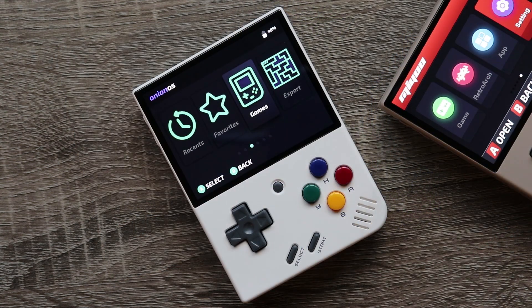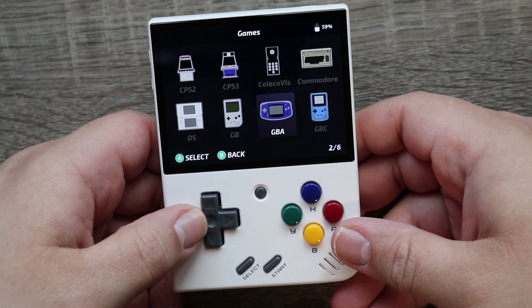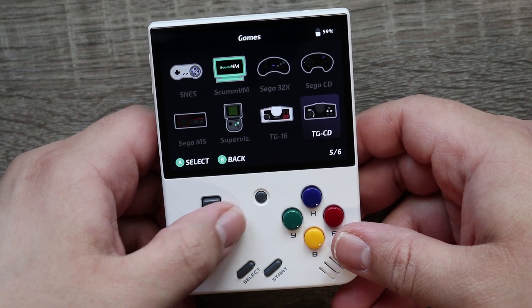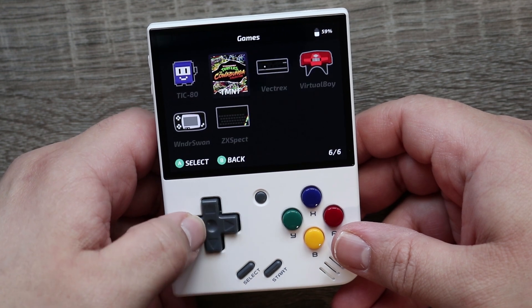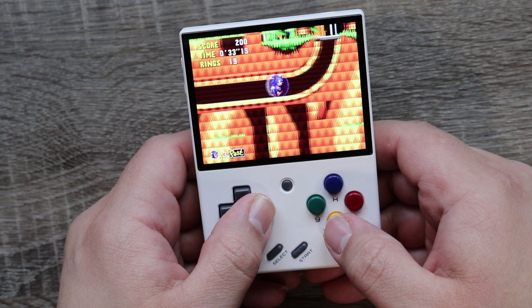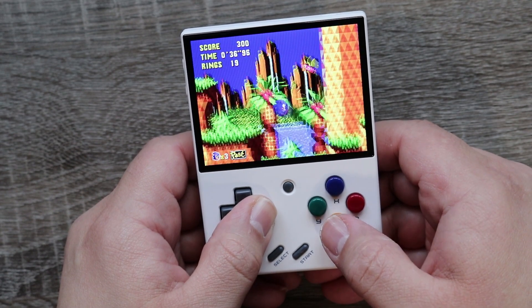Now let's get into the actual benefits of running Onion OS. At first glance the menu doesn't appear to be much different, but in my opinion it's much more neat and organized. Emulation has been enhanced and optimized, especially when it comes to the Sega consoles — that's where I've noticed the biggest difference. Everything just seemed to run much more smoothly on Onion than it did on the stock firmware.